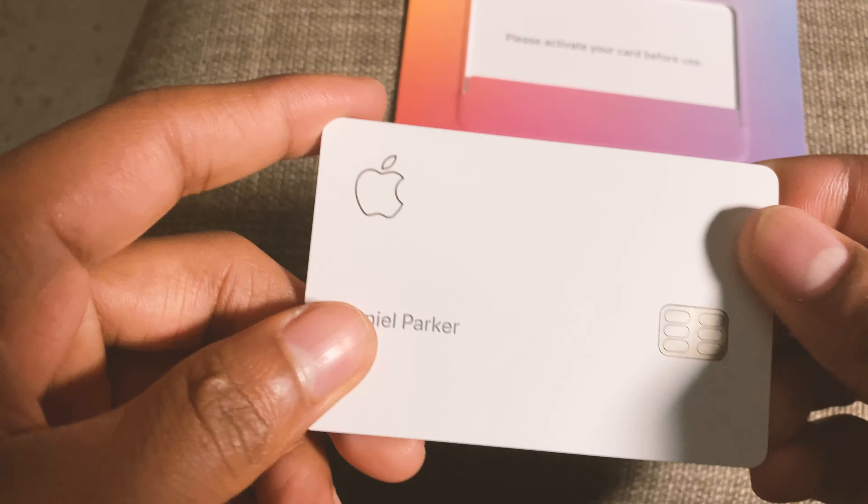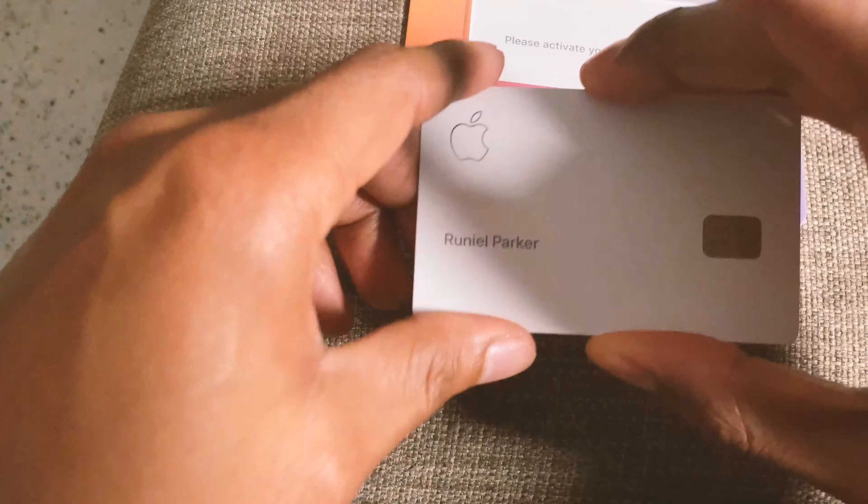Do you hear that? I'm really not trying to get it dirty or anything, but that's awesome. Okay, so now that we got the card out of the way, I'm just blown away. This card is too fun — listen to this. It's crazy, that is incredible.